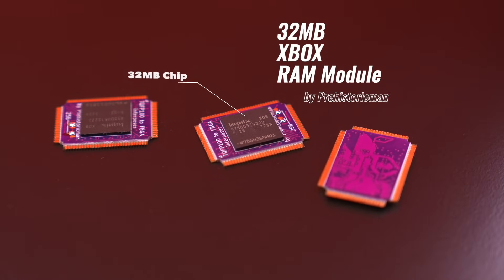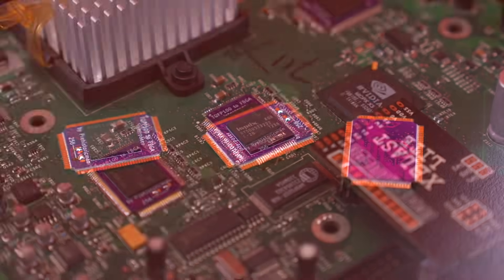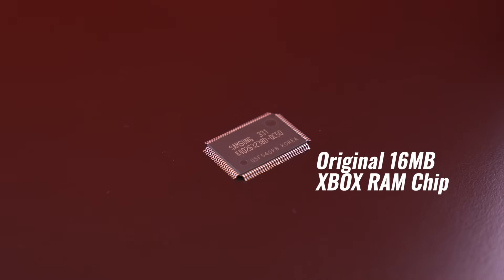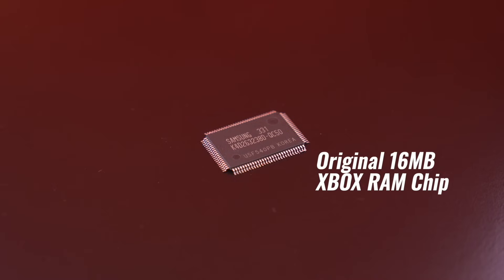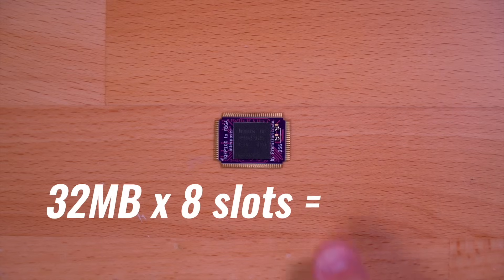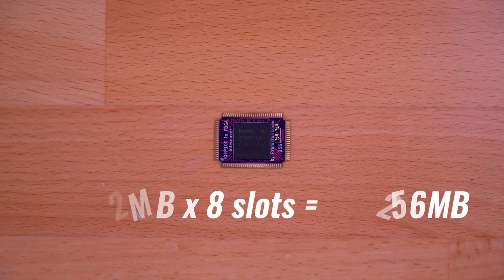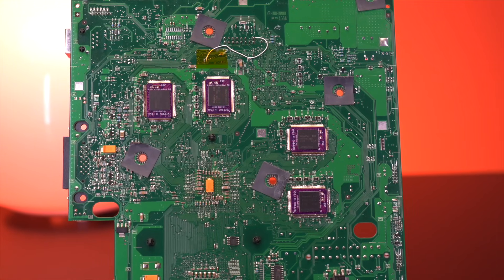What we have here is a 32 megabyte RAM module. It sits on top of a custom design interposer that adapts the BGA RAM chip so that it can be installed onto an original Xbox motherboard. This here is the original RAM module that came with the Xbox in 2001 — it only has a capacity of 16 megabytes. If we install these new RAM modules into all eight available RAM slots, we'll have 256 megabytes of RAM. Previously, we've only ever had the ability to upgrade the console to 128 megabytes. This is the first time in the history of the original Xbox that we'll be increasing the RAM above 128.